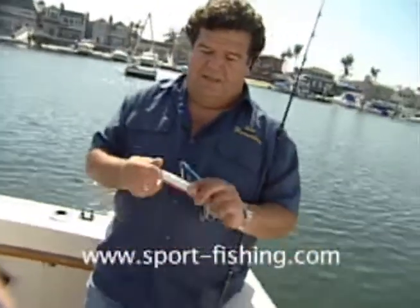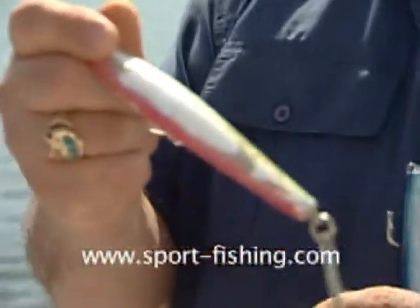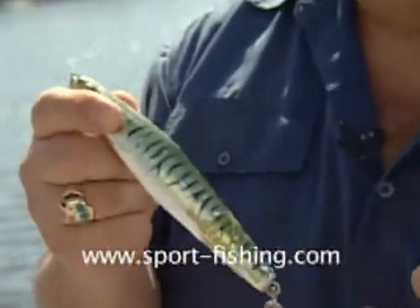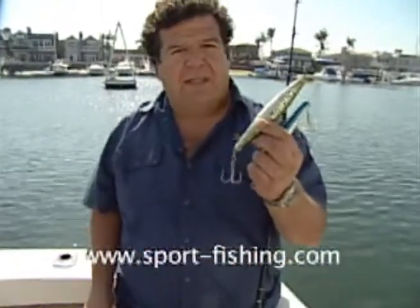A 10 to 12 pound barracuda will swallow this much of the jig, and what's neat about it is the part where the line is connected stays outside the fish's mouth, so you don't have to worry about your line getting cut off. It's a great way to catch fish. After catching a lot of barracuda on them, they start to look like this — paint coming off — but it still works. I catch barracuda, bonita, and lots of calico bass on these Poly Jigs.